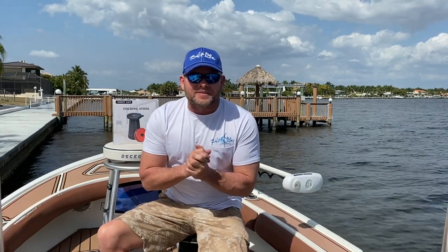Well, hello, everybody out there in YouTube world. I'm Captain Ben Chansey. Welcome to this episode of Chew On This, and this is a bass fishing show.